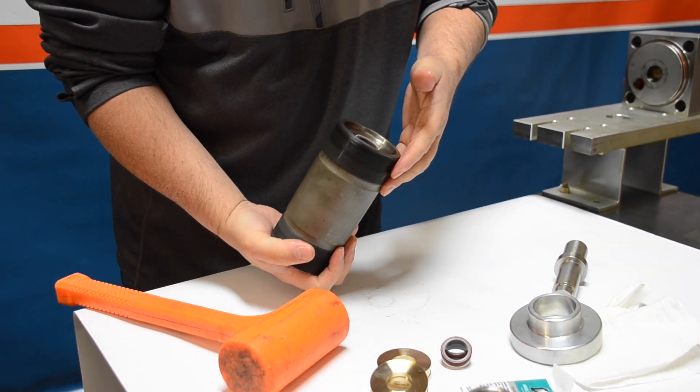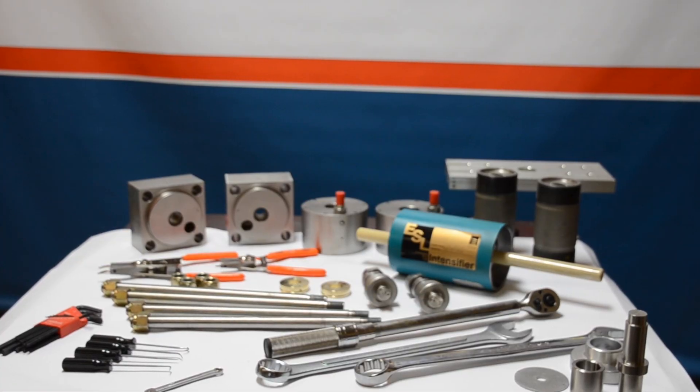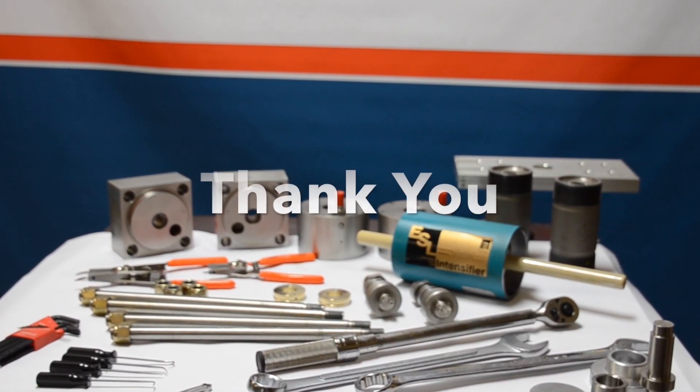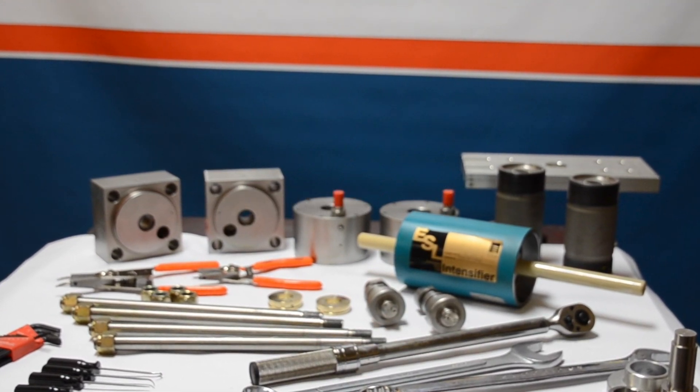Do this to both cylinders to prepare for putting the intensifier completely back together. Thanks for watching today — this concludes the Flow high-pressure cylinder video. Be sure to visit henkowaterjet.com for a full list of all the videos. Thanks for watching.